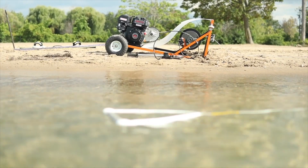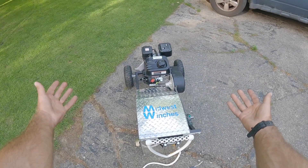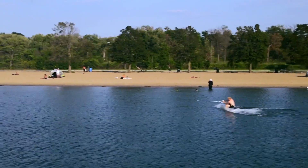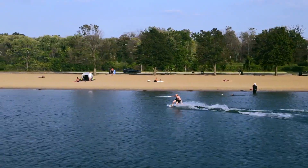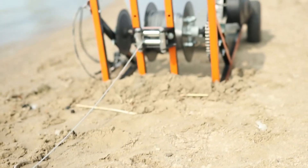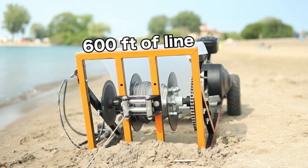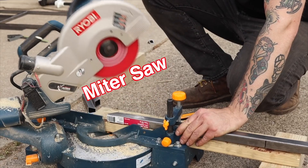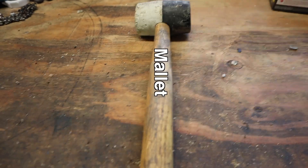In this video I'll be showing you how to build a wake winch for around $800. This wake winch has the ability to tow people out of a deep water position up to 17 miles an hour and pull somebody the length of two football fields. So let's get started.